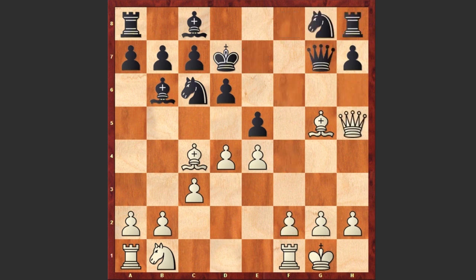But this Qg7 move allows white to checkmate the black king in 3 moves. You can pause the video and try to find the winning line. Ready?